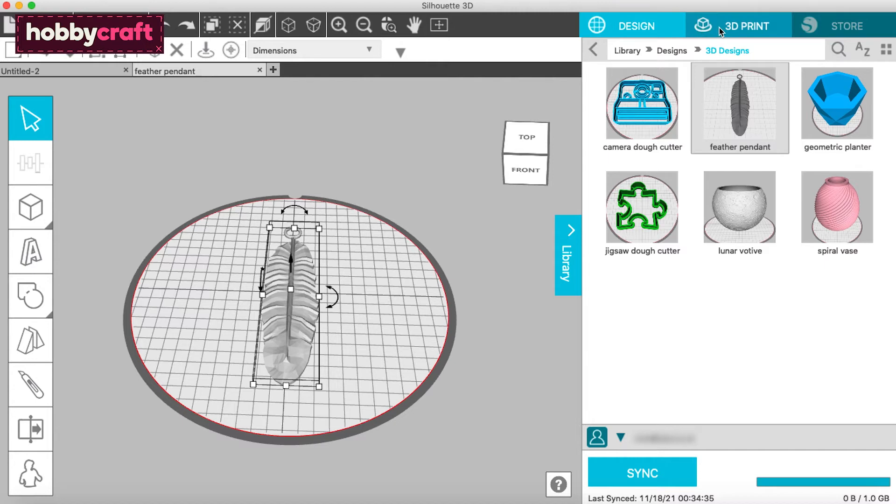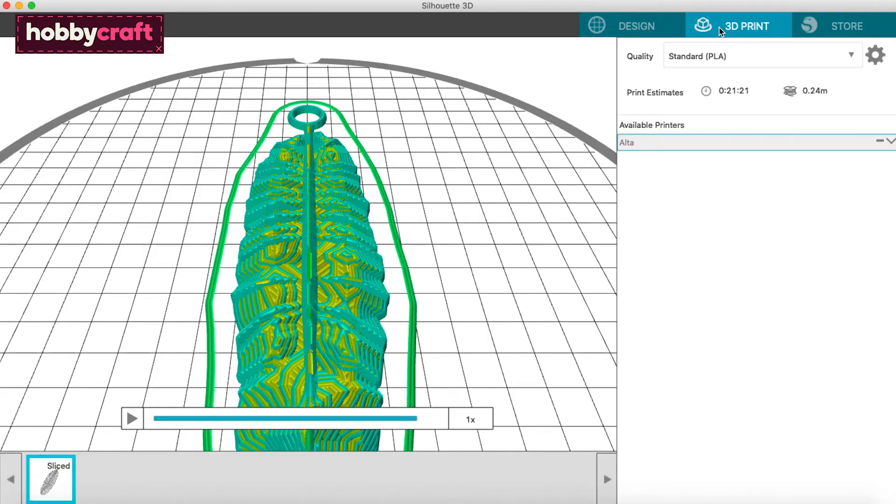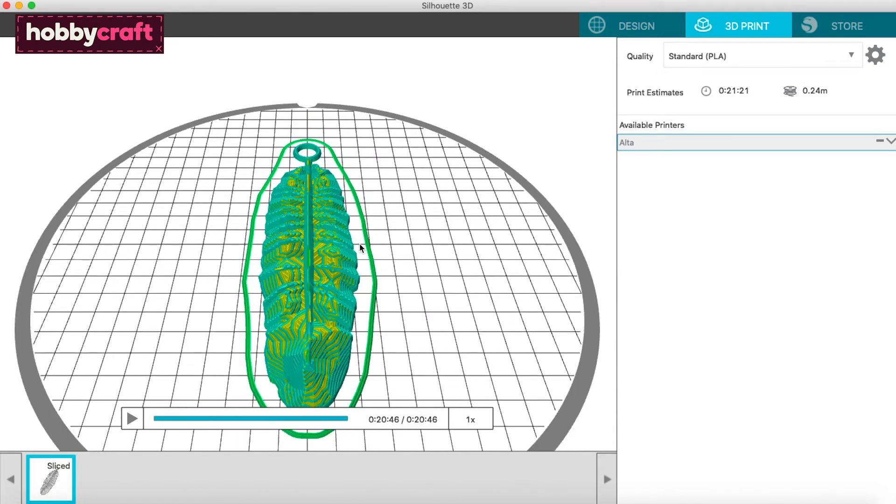When you're ready to print your object, you can find your printer controls on the 3D Print tab. When you click this tab, it will perform what is known as slicing your object — this means it will calculate how many layers your printer will need to create your design. You can scroll through the timeline and see exactly how your printer will build the object.